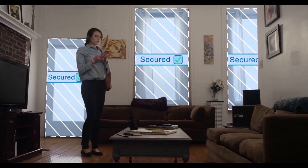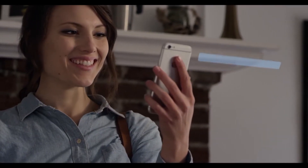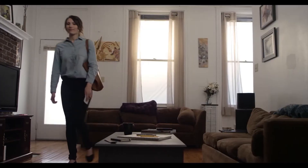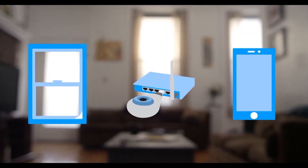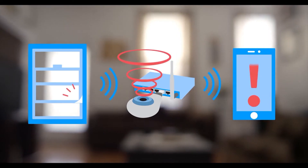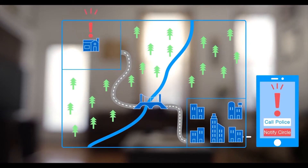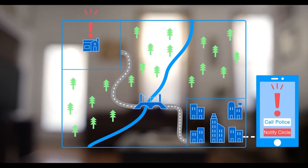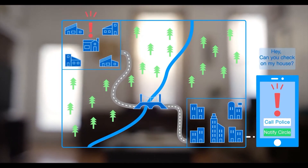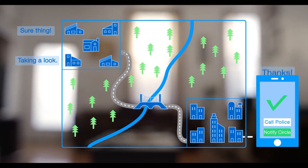After a brief one-time setup, your home is ready. It's that easy. When there's an intrusion, Corner lets out a loud siren and your phone receives a notification, instantly letting you call the police or message your security circle — a list of friends, family, and neighbors who can check on your home.